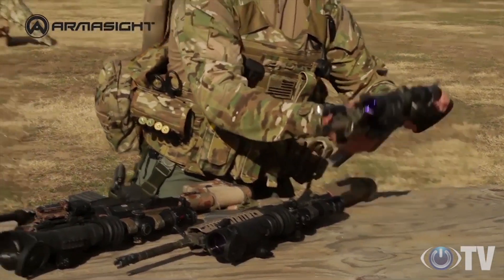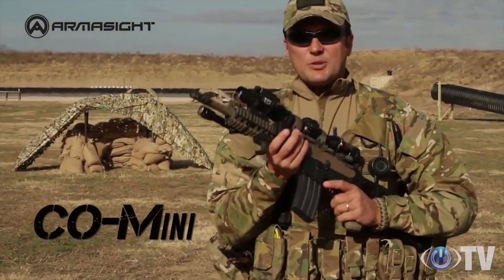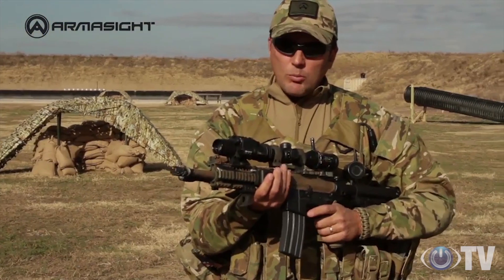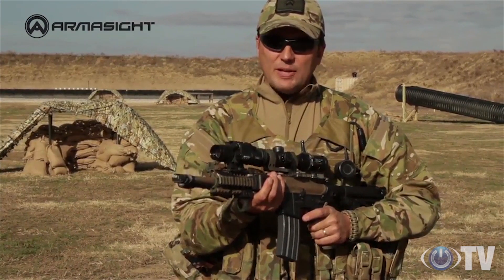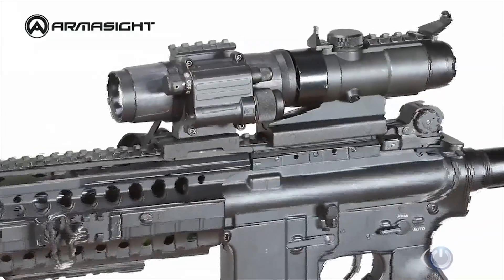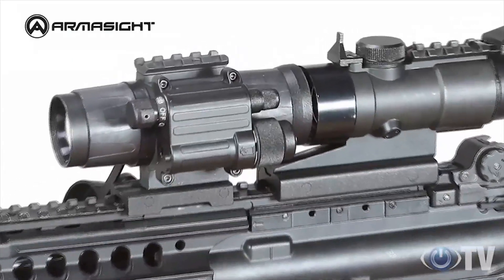If you're concerned with size, weight, and power, then the CO Mini is the perfect choice. It's compact enough to fit in the palm of your hand. In a world where most of your shots are taken within 100 meters, the CO Mini is designed with close-quarters maneuverability in mind and is the perfect choice for hard-working, door-knocking professionals.